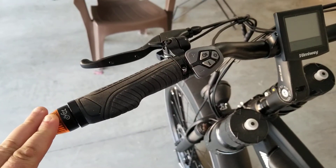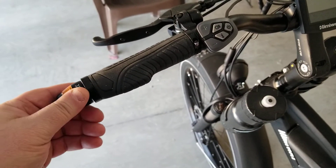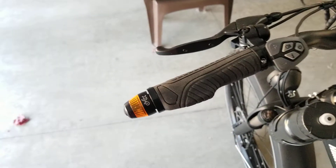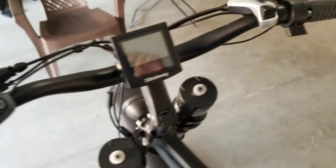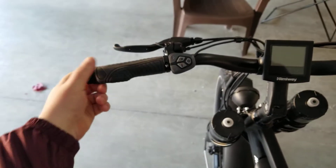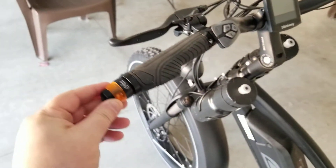I'll have a link in the description to the website and also to Amazon where I bought mine. These weren't too expensive — depending on where you go, you might find them ranging from about $25 to $45. I prefer having them on the ends of the handlebars; it doesn't really add much bulk.